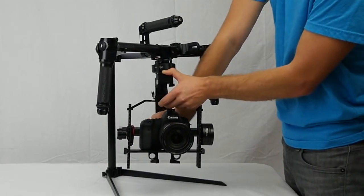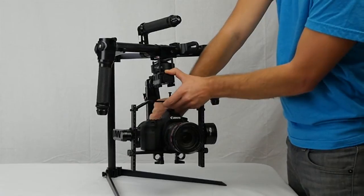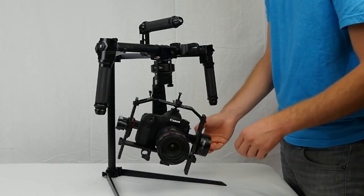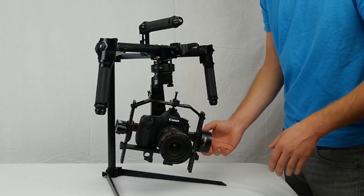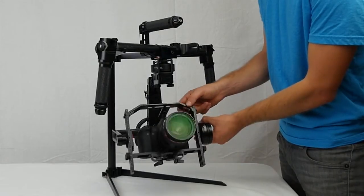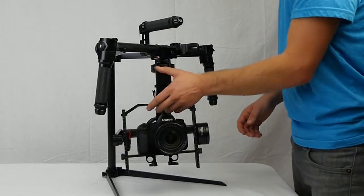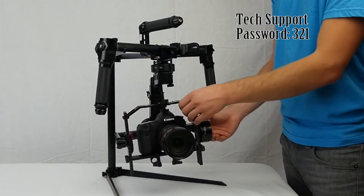Get the bottom ones tightened as well. Once you have the roll axis nice and tight, you can check it again — just to the left, it should stay there. If you're moving it to the left and it's drifting back to center, that means it's a little bottom heavy still. So it's either a problem with your vertical tilt, or you need to go back and tighten these top ones again by lifting up with the tray. If it's perfectly balanced, it should just stay exactly where it is — and that looks really good.